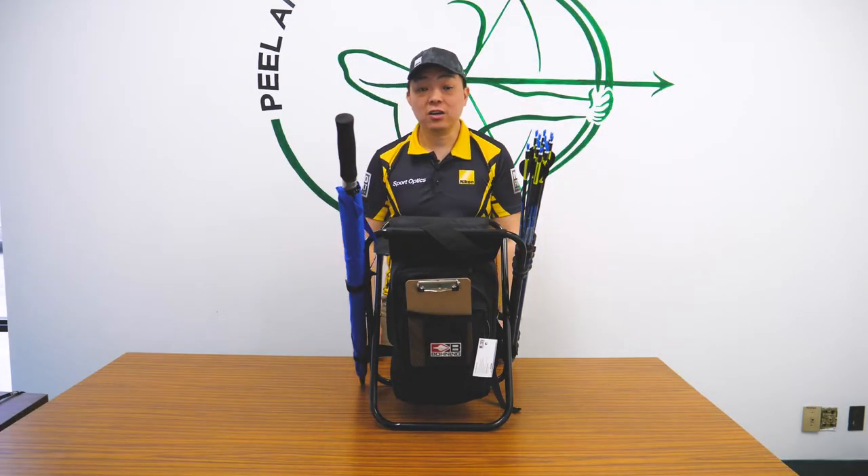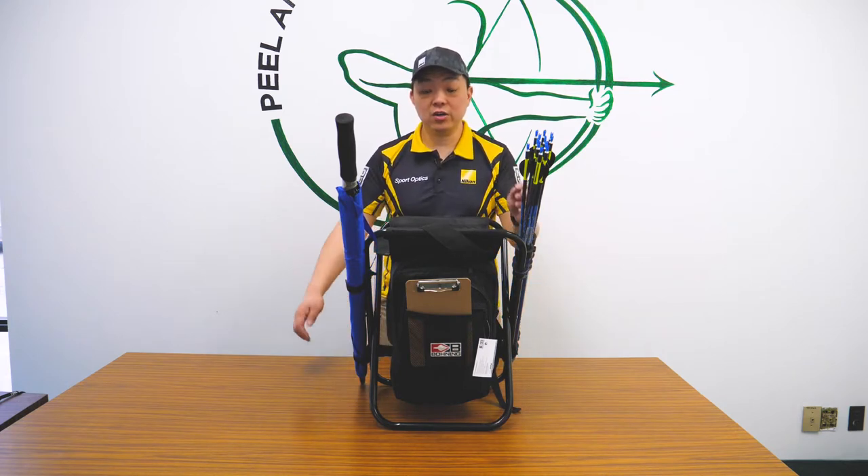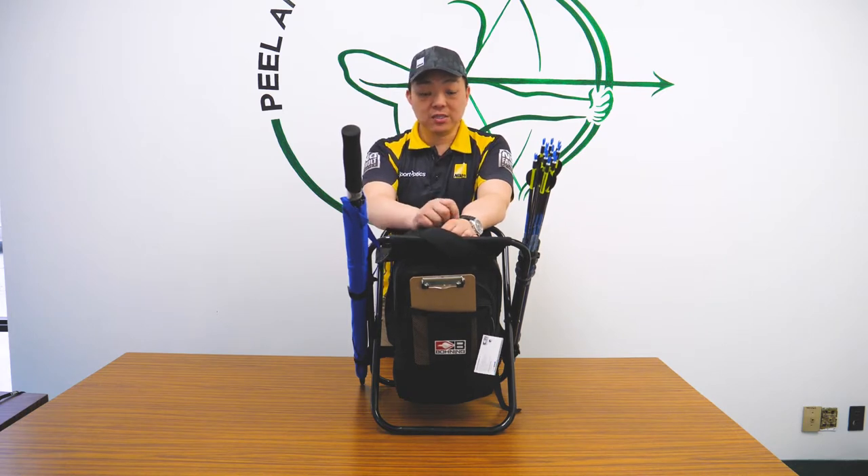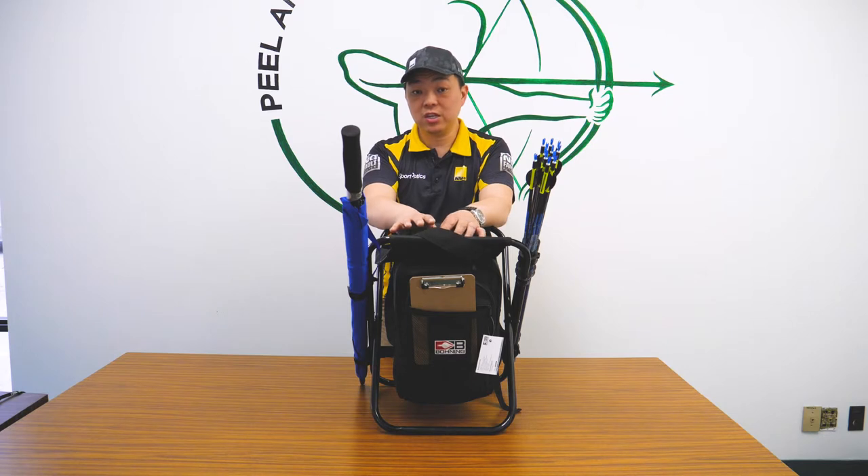Hi, this is Gordon from Canada Archery at CanadaArcheryOnline.com and today we are going to show you a new product. It's the Boning Complete Shooting Stool. I picked this up over at the ATA show earlier this year and right now I'm going to do a quick in-depth video of this stool. This is the stool I'll be using this year for the 3D tournaments.